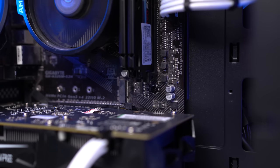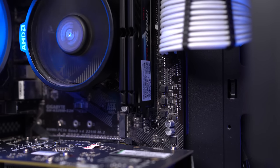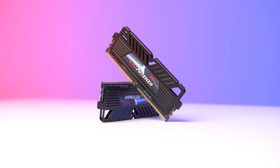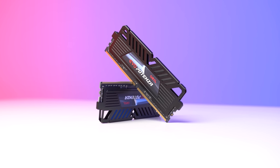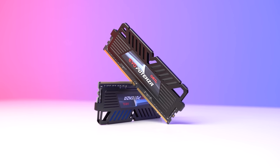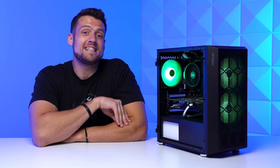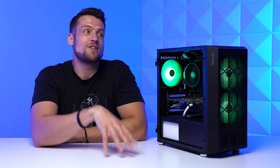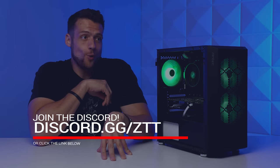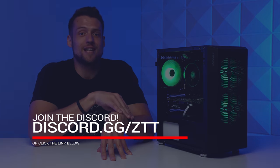This is a 2x8 gigabyte kit of Gale Evo Potenza RAM clocked at 3200MHz, and I snagged this up off Mercari for just $35. Remember that you've got to be careful with your RAM kit selections when using a first generation Ryzen CPU motherboard — there were a ton of compatibility issues when they first launched. A great place to research that would be the ZTT Discord server, where doctor deals posts the best PC hardware deals throughout the day, and it's a great place to talk with like-minded builders. You can join at discord.gg/ZTT.